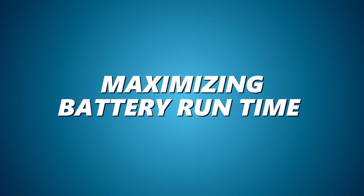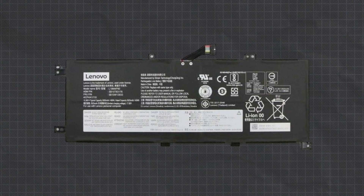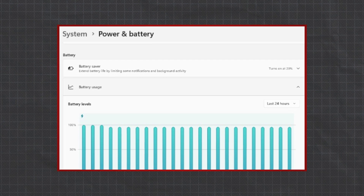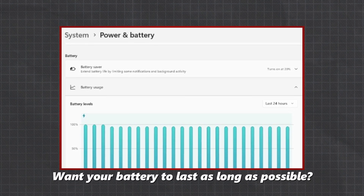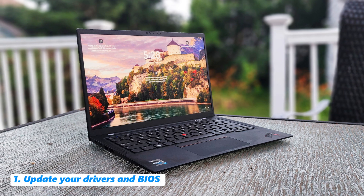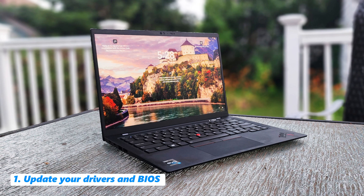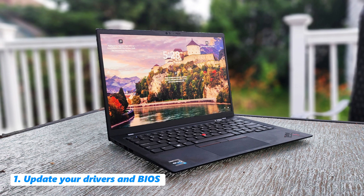Maximizing battery runtime. Rechargeable lithium-ion and lithium-polymer batteries have a limited lifespan and will slowly lose their ability to hold as much charge compared to the original design capacity. Want your battery to last as long as possible? Here are some tips.